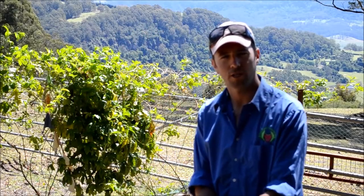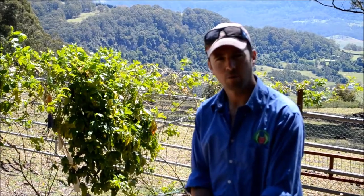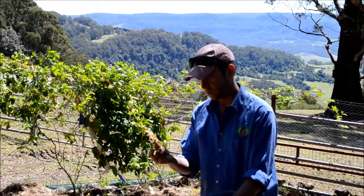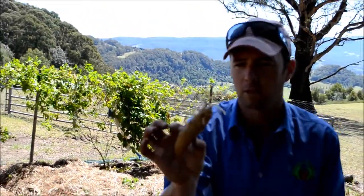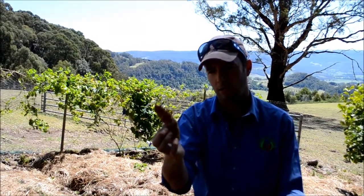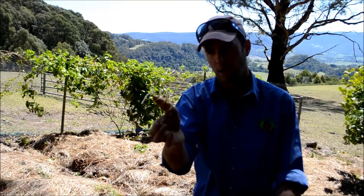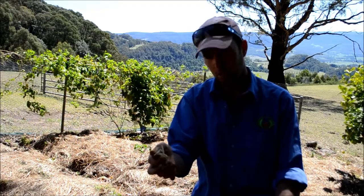Hi and welcome to Delicious Gardens for another quick gardening tutorial. Today we have the humble potato. These are last season's kiplers — they've been in storage for nine months, they've sprouted, they're pretty soft, and they've got these sprouts ready to go.